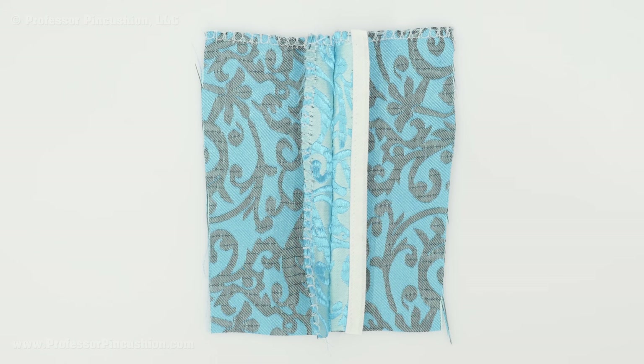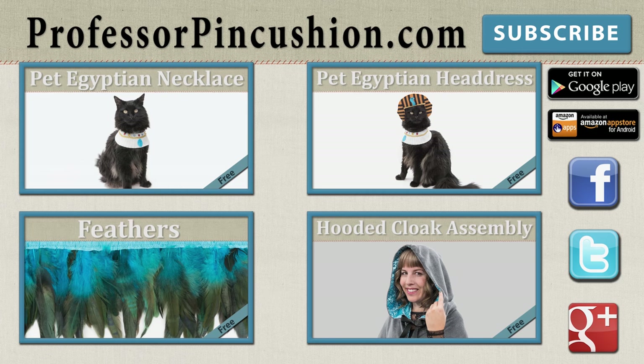If you have your own tips and tricks for working with brocade, leave us a comment. New tutorials are released weekly so please subscribe to be notified of the next release. Make sure to check out our other videos and visit ProfessorPinCushion.com to view our complete library with well over 200 sewing video tutorials, including our exclusive premium content. Our premium membership is only $5 a month for unlimited access and is only available at ProfessorPinCushion.com. Also, don't forget to download our mobile app for videos on the go.